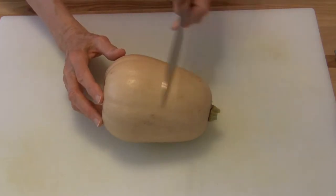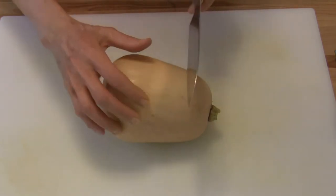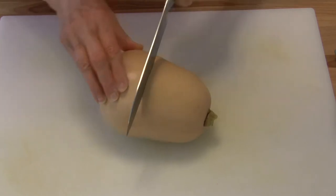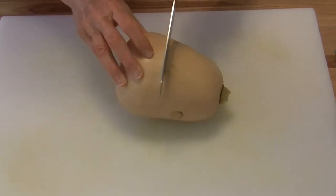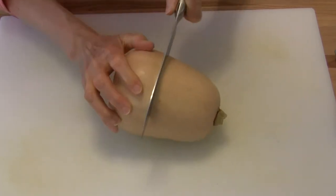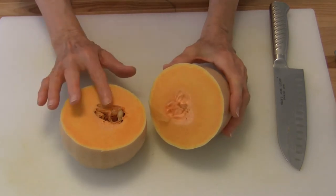Usually you'll cut down at the base of the neck, and I'm going to kind of guess where that is on this one. You need a really sharp knife and you want to cut through the neck of the squash. There we go — I think I guessed it about right.